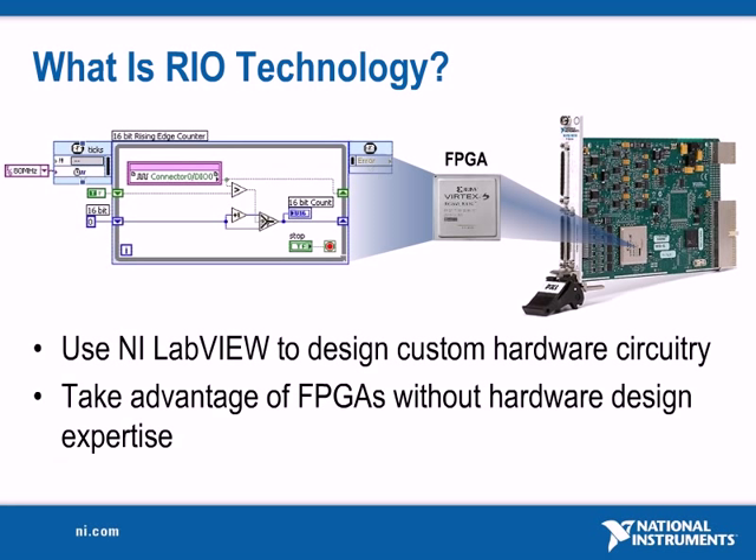National Instruments' reconfigurable I/O technology gives you the ability to define your own custom measurement and control hardware using field programmable gate array chips, or FPGAs, and LabVIEW graphical development tools.